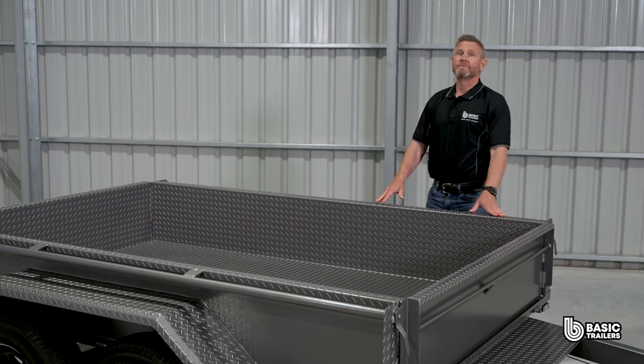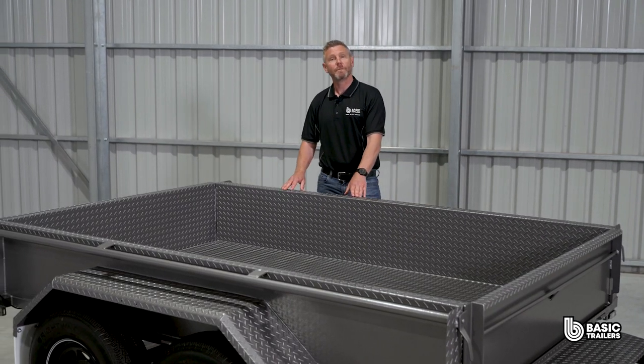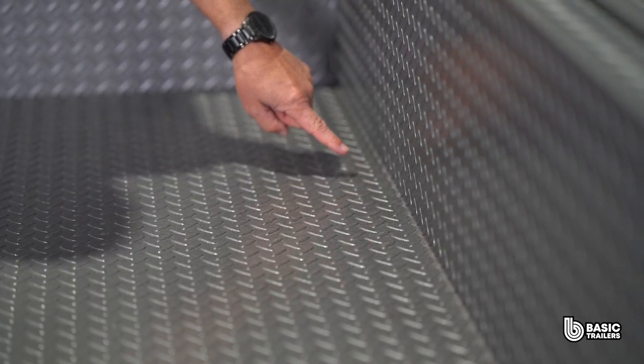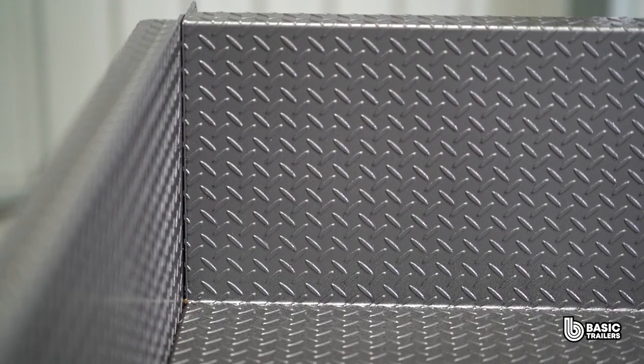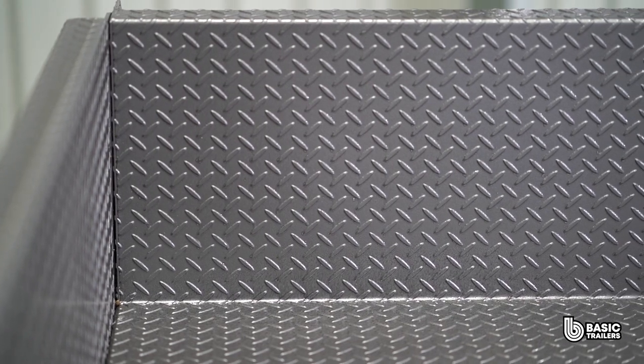On top of this polyurethane sealant is used to seal the outside joints. The chassis and body is fabricated entirely from Australian steel — 50x50x2.5mm SHS with cross bracing approximately 350mm apart. On top of this we have a 2.1mm folded checker plate body with 350mm high sides. Folding instead of welding is one of our secret weapons as it combats rust issues that can occur over time.